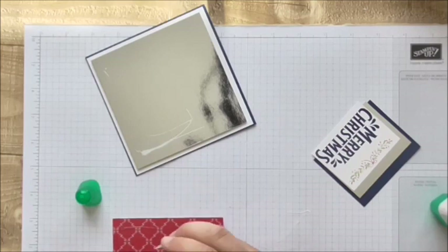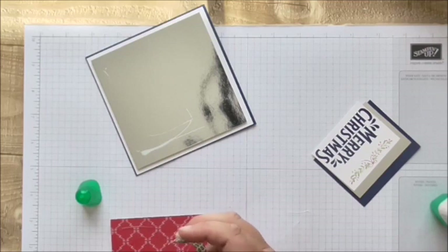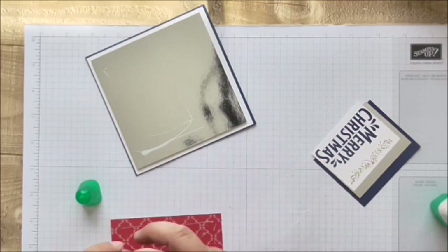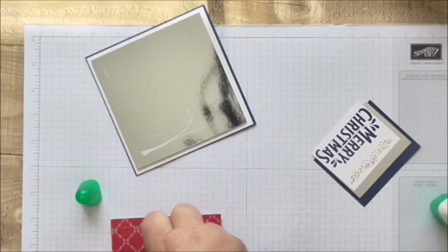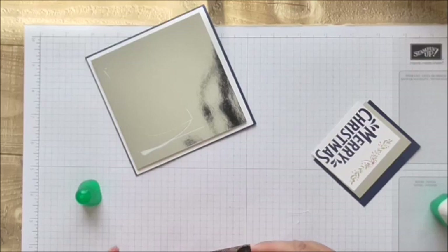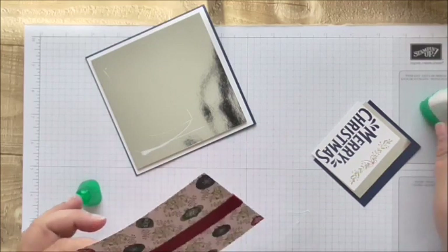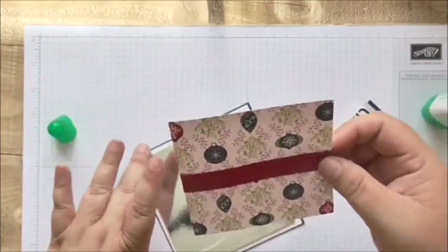All these cards - I think what I'm going to do with them is either send them out as my Christmas cards or I'm going to donate them to a charity.